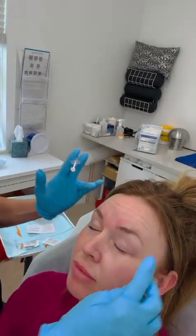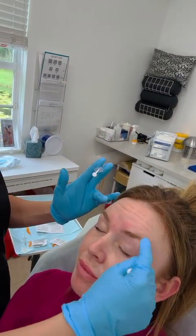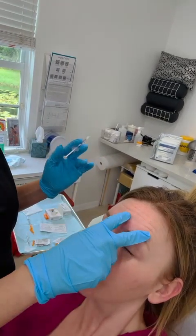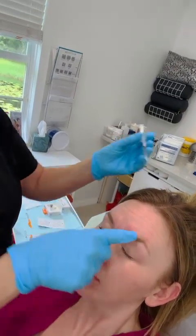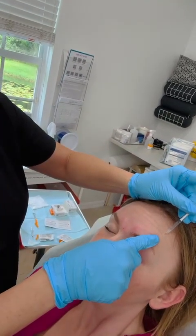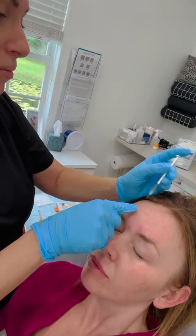For the forehead, lift up really high. You want to find out if the patient wants to have movement or not, and then you want to make sure that their brows don't peak too high. If you don't want their brows to peak too high, you can do a little injection kind of at the peak of the brow here, and then go ahead and inject the rest.